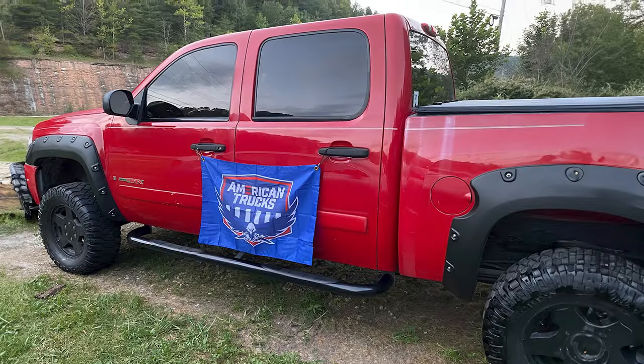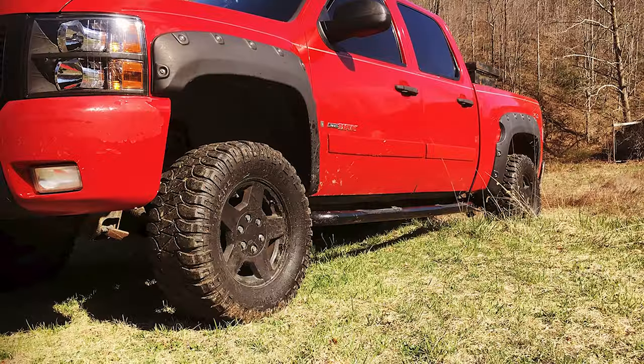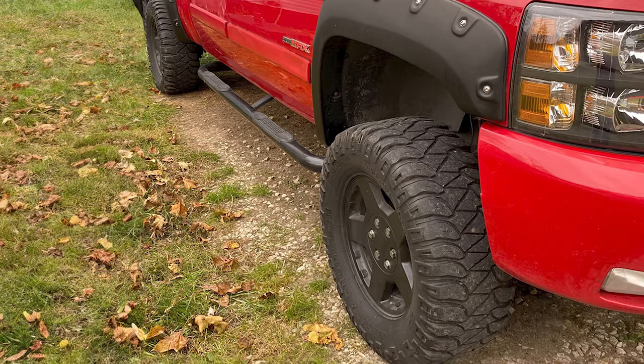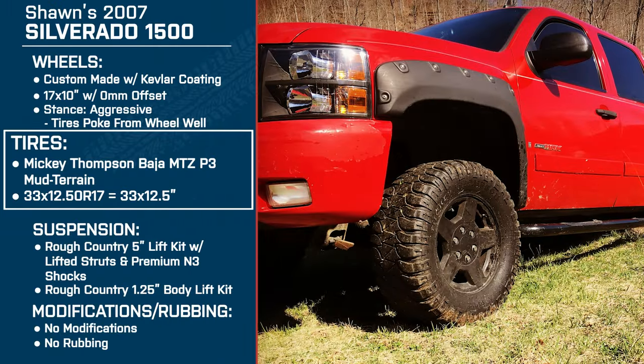Since these are mud terrains, can you tell me a little more about what you do with this truck? Sometimes I'll be out on the farm, sometimes hitting one of the trails, and sometimes there's some mud or a hill. I went with the MTZs because I like the side lugs — if I get in a precarious situation with a trench or something, it'll help me dig out of it better. They clean very, very well. I'm actually amazed at how well these tires clean themselves. I can't complain about the tires whatsoever.